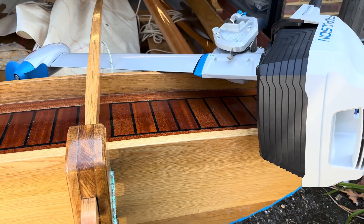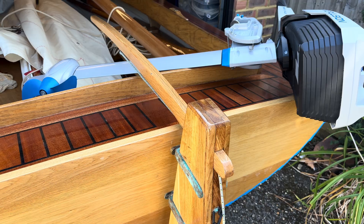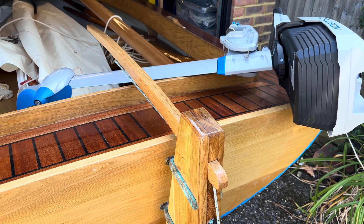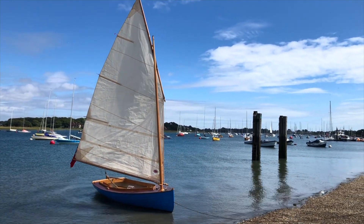My oak and mahogany lugger is half-decked, so I can't just clamp the outboard to the transom like you normally would. The obvious fix would be to bolt an outboard bracket to the transom, but I'm not keen on doing that for a number of reasons.